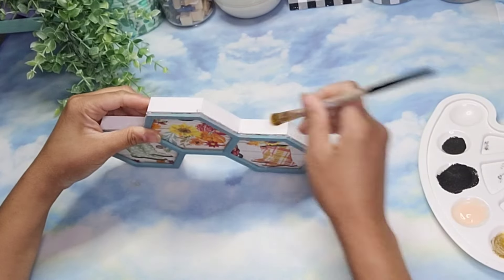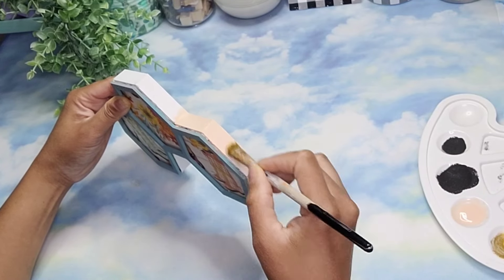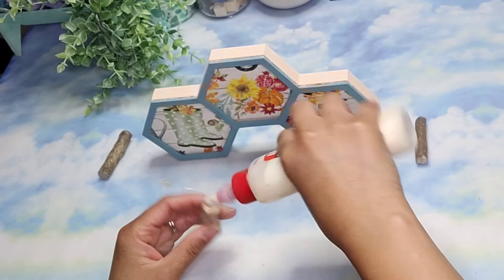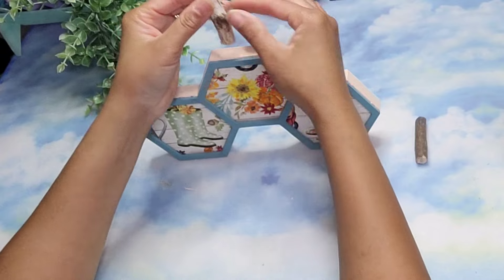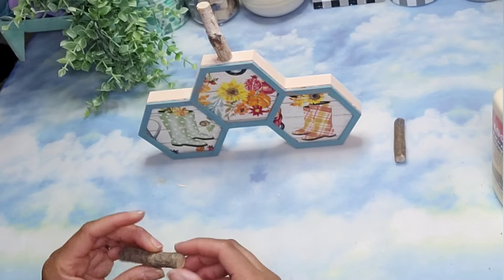To tie all the colors together, I'm going to use some sun-kissed peach from Apple Barrel to paint all of the edges. I should have done this before I put back the frame, but it was an afterthought. Once all the paint dried, I'm going to take some of these stems that I got from Dollar Tree and glue it on top of each one of the hexagons with some wood glue.